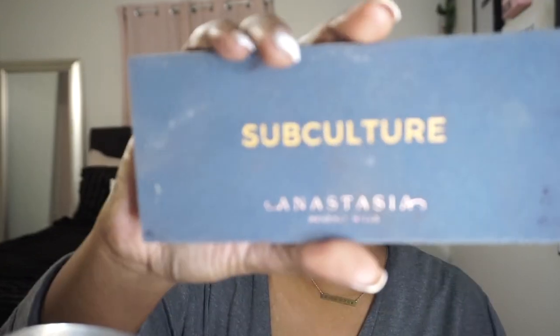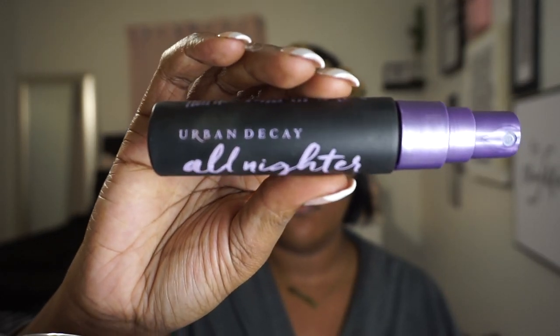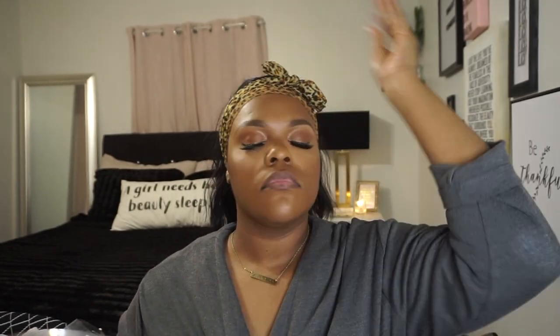This is the Milani blush in Coral Cose — I just got into wearing blush. Now this is the eyeshadow palette, and I literally just used a golden shade and put it in my inner tear duct for a bright effect. I'm about to spray my face with the Urban Decay All Night Setting Spray so my makeup can last all night. And now for the lip.